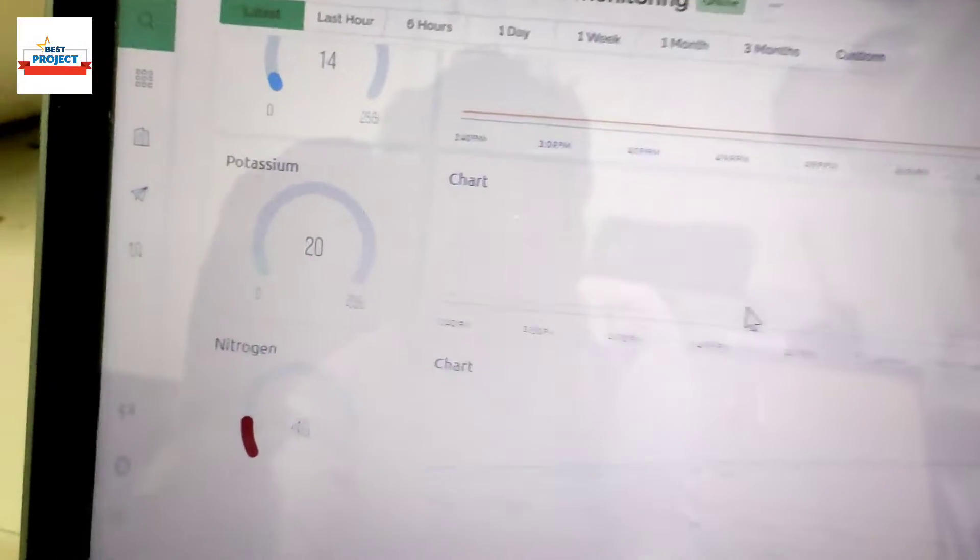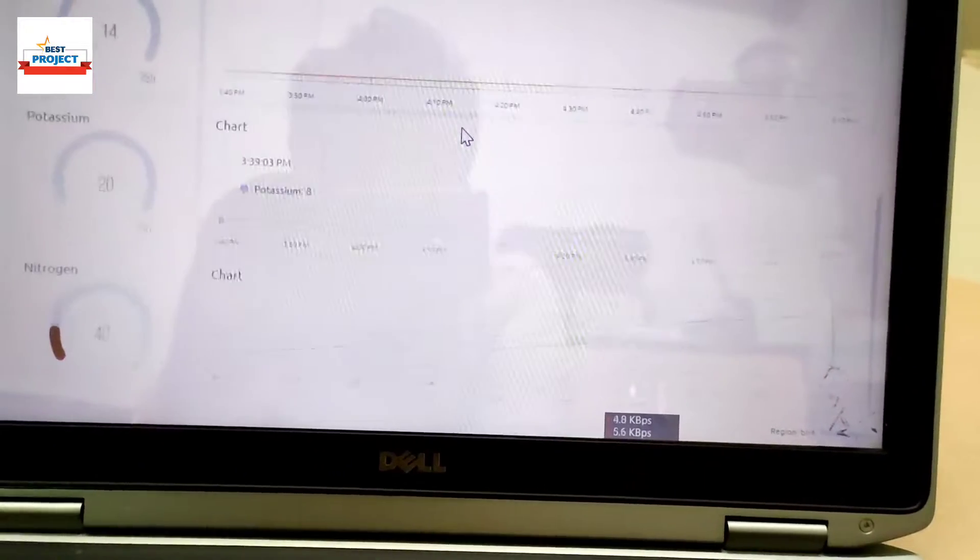You can see the graph data on the IoT server for nitrogen, and here is the graph for potassium and the graph for phosphorus — all updating in real time.